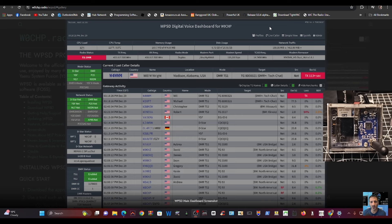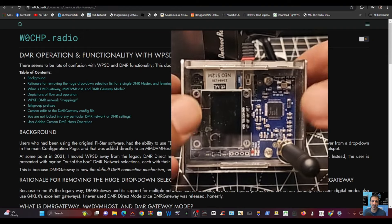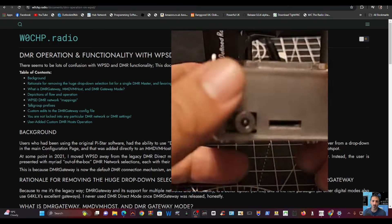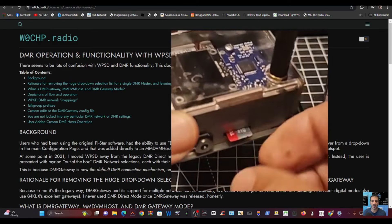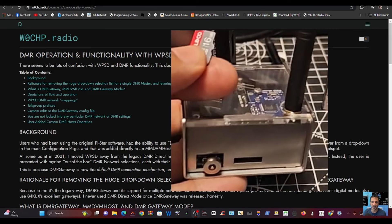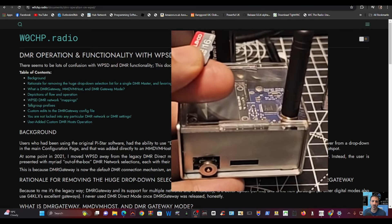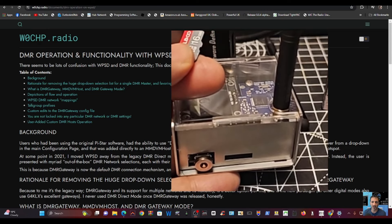We're going to install WPSD made by W0CHP. First thing is take out the SD card from your device — it comes out just here — then pop it into an adapter. It's quite fiddly. I would actually make a new card and format it, keeping the original somewhere spare in case you want to change back to the Pi-Star system.